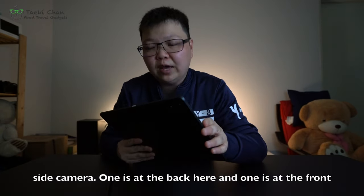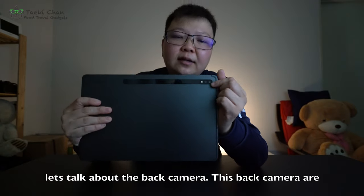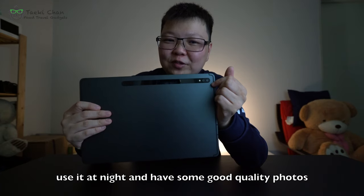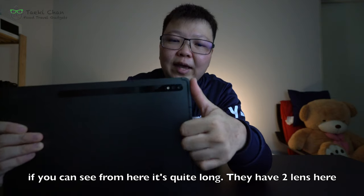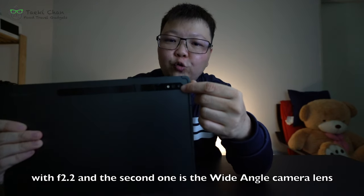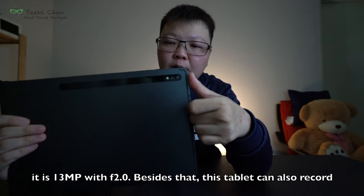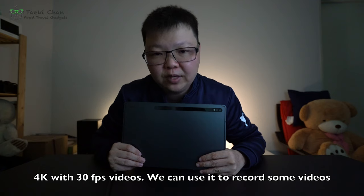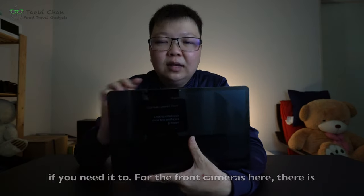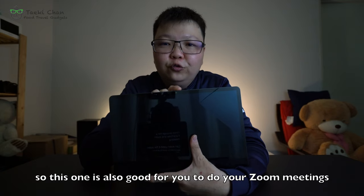This tab also has two cameras — one at the back and one on the front. The back camera is equipped with night mode and night hyperlapse, so you can capture good quality photos at night. There are two lenses: the first is an ultra-wide camera lens at 5 megapixels with f/2.2, and the second is a wide-angle lens at 13 megapixels with f/2.0. The tablet can also record 4K video at 30fps. The front camera has a single 8 megapixel f/2.0 lens, which is good for Zoom meetings, FaceTime, or even live video.